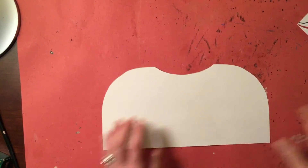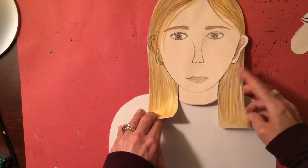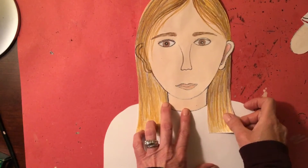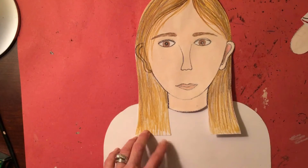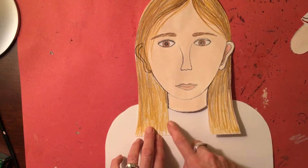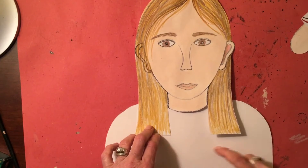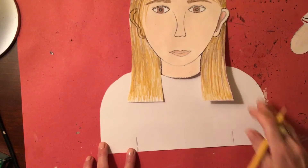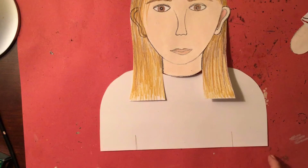Once you have this cut out, grab your head piece and play around with it. You can see how the neck fits into the shoulders here. You can add decorations — a neckline, a collar, something on the front of the shirt, or if it's a dress you could put decorations. You could also put lines on either side to show that your arms are coming down.